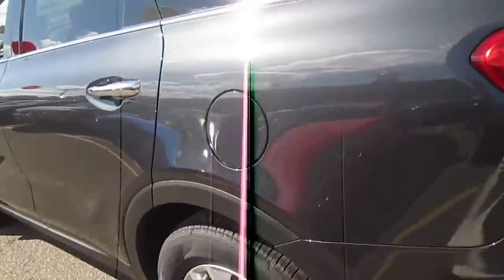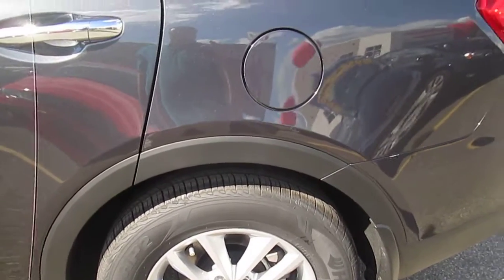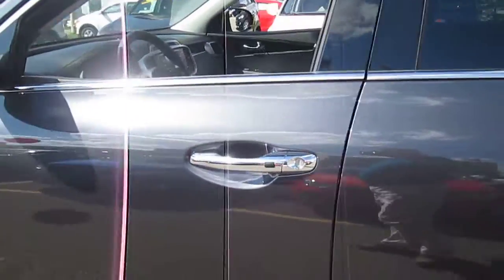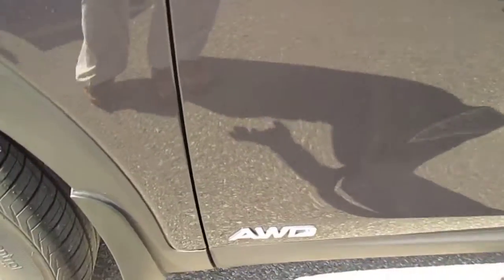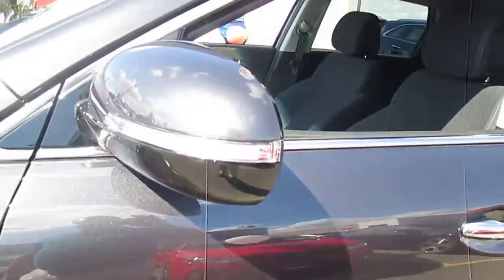It's very similar to the vehicle we drove. It does have four-wheel disc brakes, anti-lock brakes — all standard. And I know you were interested in all-wheel drive, and this one happens to be exactly that, an all-wheel drive.